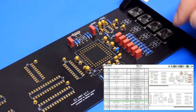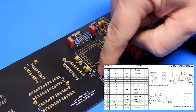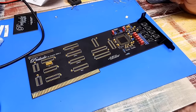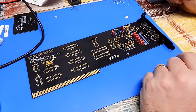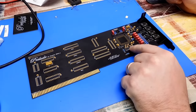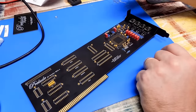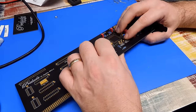Next up I want to do the ferrite beads — there are eleven of them. Well, that's all the passives done bar those two missing capacitors. I'll do these two crystals next: 24.576 MHz goes in there, and then the other one is 16.9344 MHz, which goes in there.